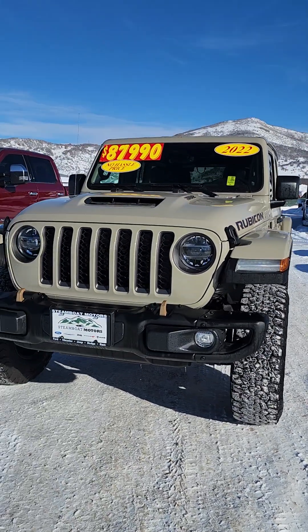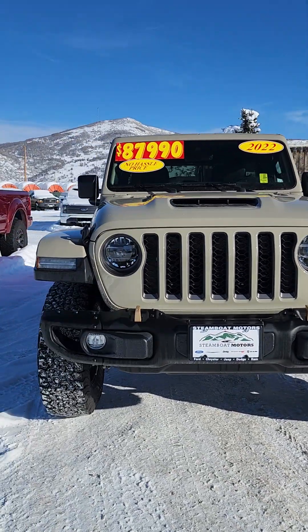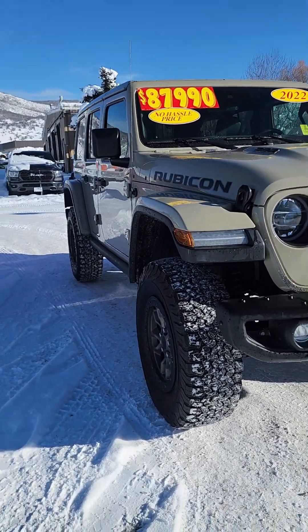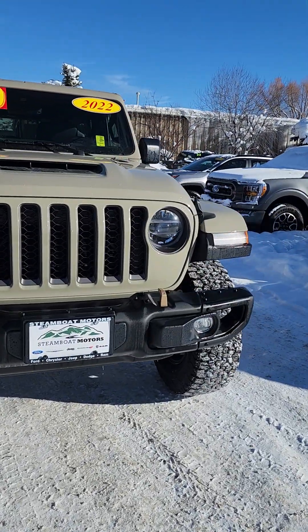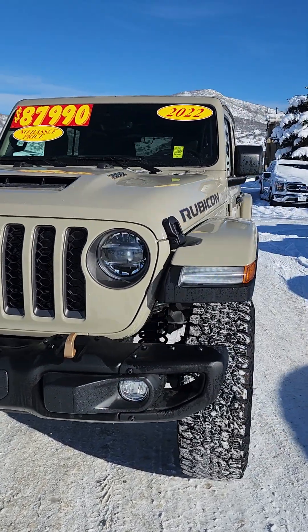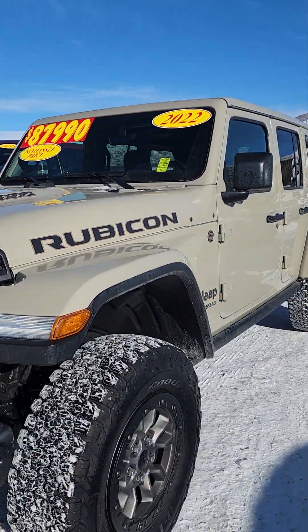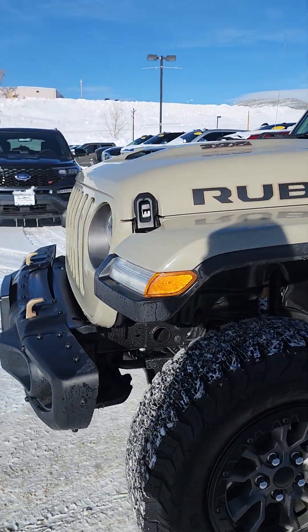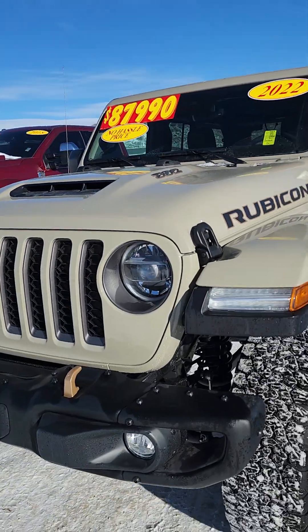Hello George, Jacqueline over at Steamboat Motors. Look at this cool 392 Wrangler. Obviously looks familiar to you because you inquired about it. I am just going to walk through and make sure everything looks good to you. You probably know more about the vehicle than I do, but I'll just start with the exterior.